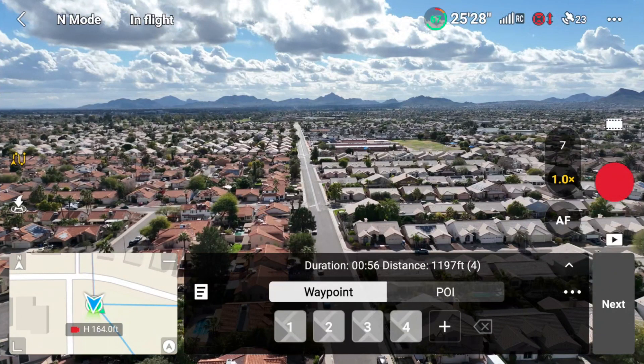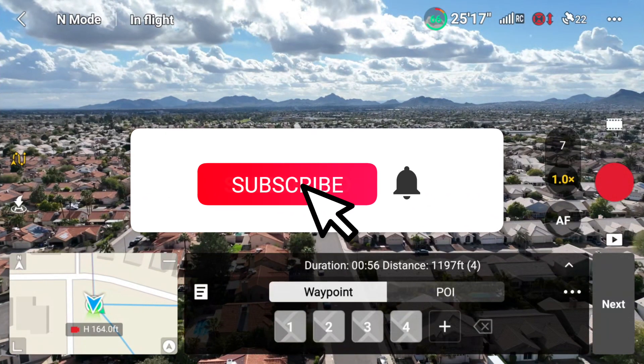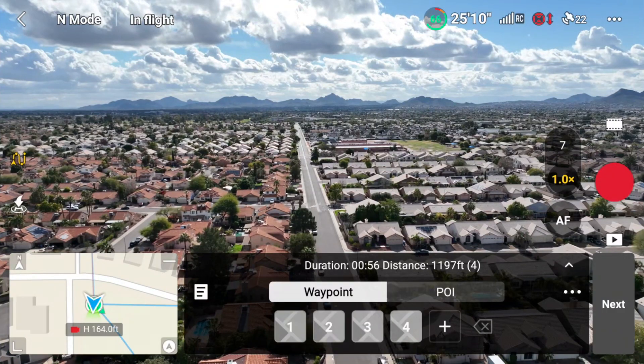This feature is definitely really cool and I see it being very useful. It would be awesome if we could get this on other drones like the Mini 3 and Mini 3 Pro, but time will tell. If you enjoyed today's video, please hit the subscribe button, hit the notification bell, and give this video a thumbs up. Until next time, I'll see you guys in the next video.